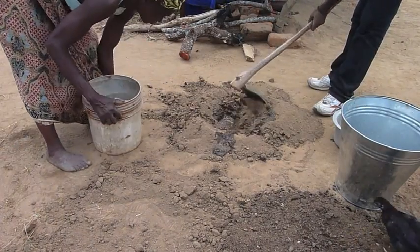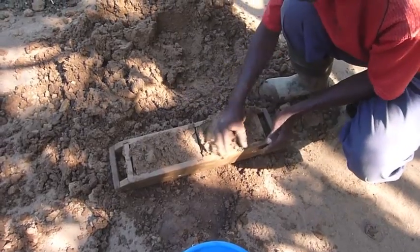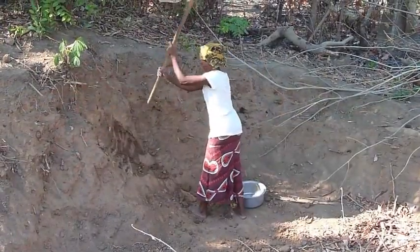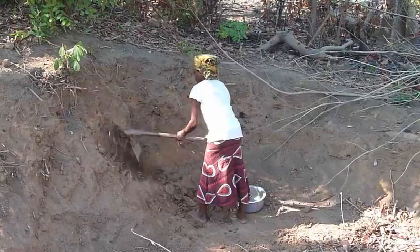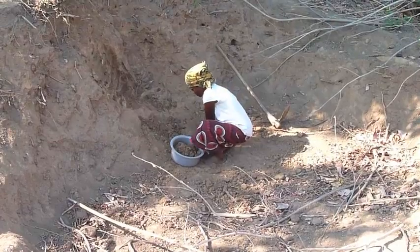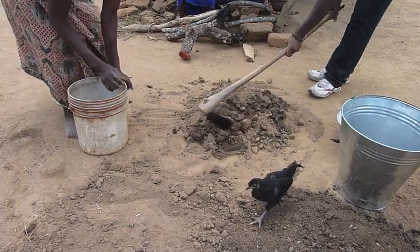We try to get the local community to do as much as possible. In this case the local community have made the bricks. The individual home owners have collected the soil, the sandy soil and the manure. It is just the maker who comes in to actually construct it on site, so they don't have to bring anything apart from their equipment.